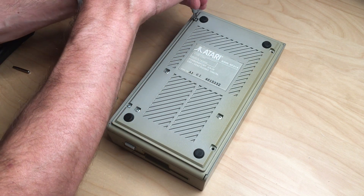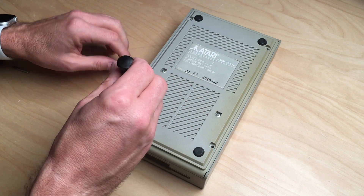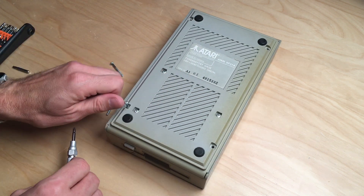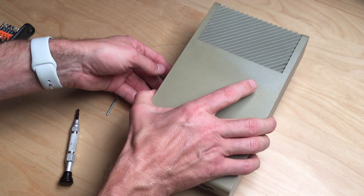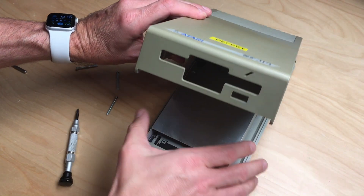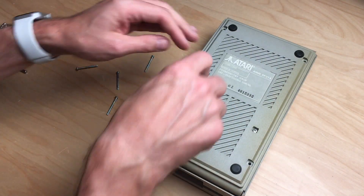I have worked on these drives before. I really like the Atari 1040 ST because it has a built-in drive, and on some machines you can even mod it without destroying the case to use a Gotek drive. So let's unscrew this.